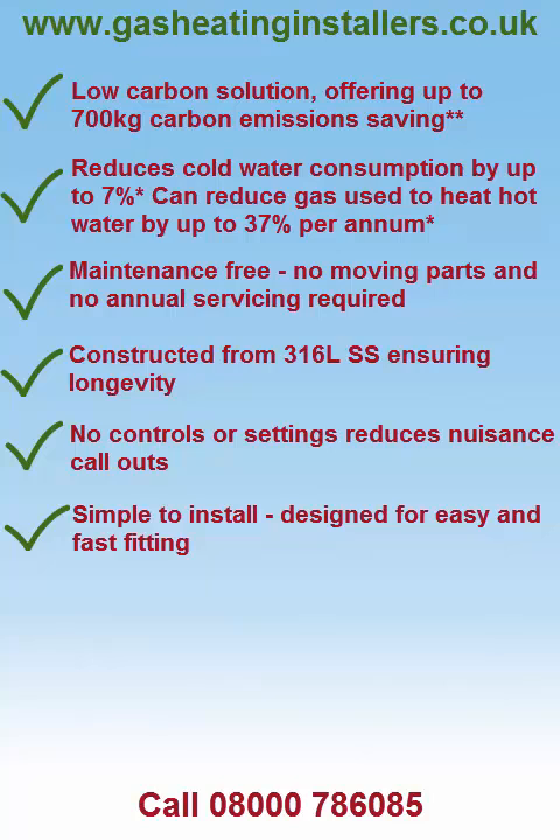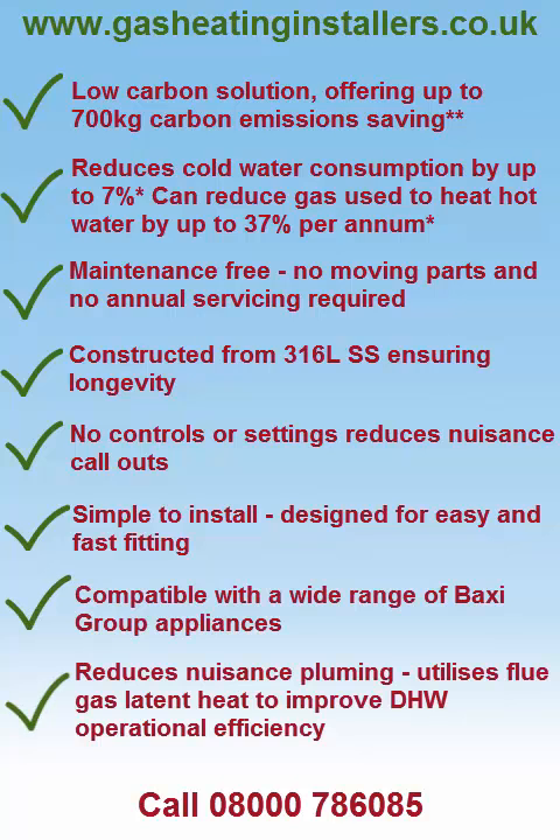Simple to install, designed for easy and fast fitting. Compatible with a wide range of boilers.